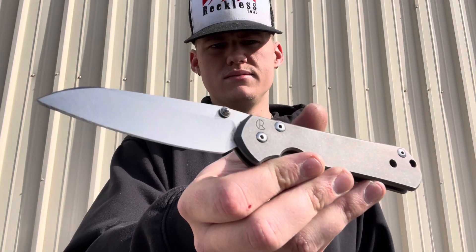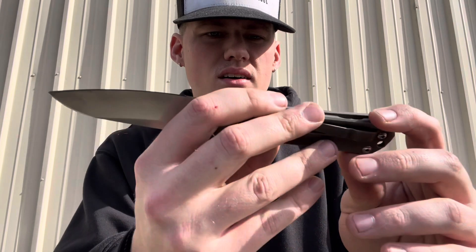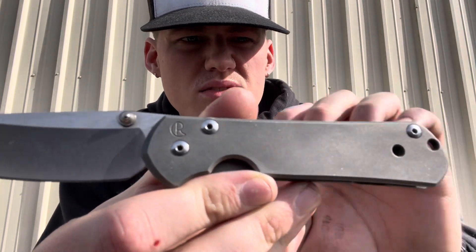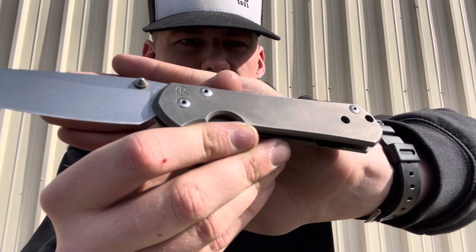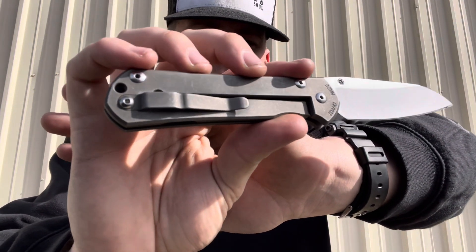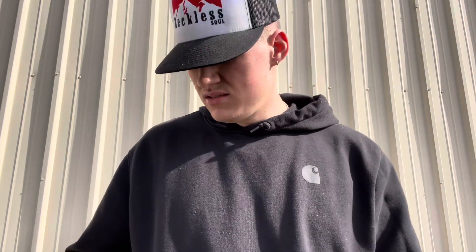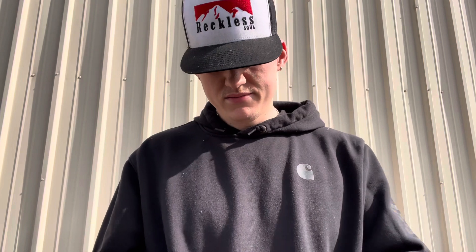There's that Sebenza again — I love this thing too. You can see I've carried this one a whole lot. It's got all sorts of scratches on the titanium. I've had this one for a while. This one's special to me — I got this one when I got my dog. That's probably one of my favorites. Anyway, y'all have a good one — come back and see me. See you next time.